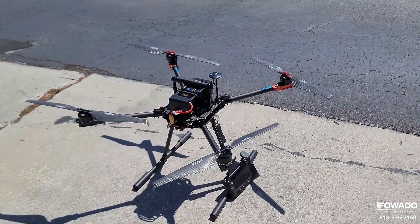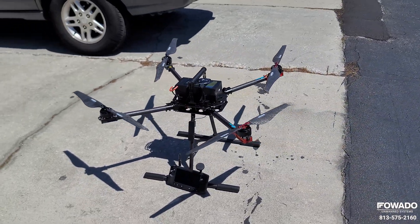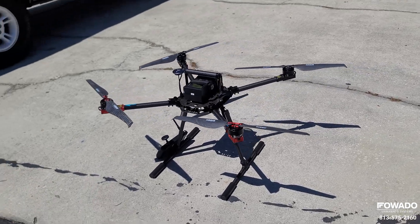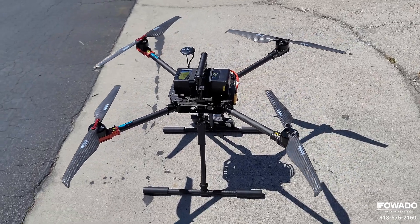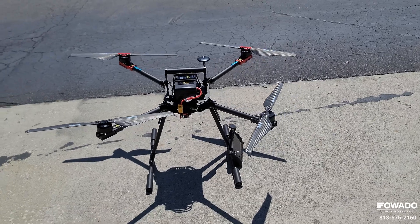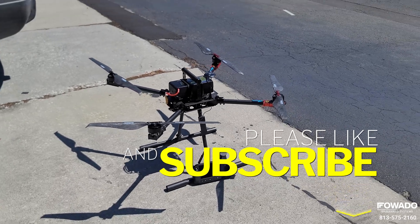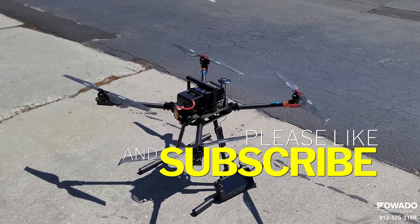That's it! If you have an Ares M900 and want it set up like this, feel free to reach out to us at Fawato Unmanned Systems in Tampa, Florida — phone number is 813-575-2160. We removed the SkyDroid RC system that comes with it and installed a Hearlink. It is a much better system, definitely much more user-friendly for Americans, and it takes this quad and makes it a great little unit. If you have any questions, feel free to reach out — we'll leave a link in the description below.